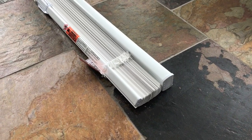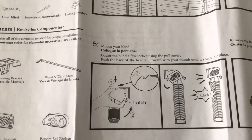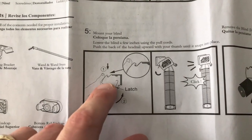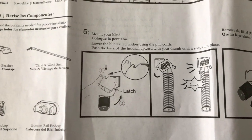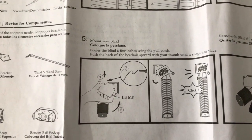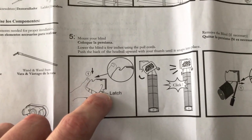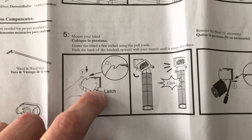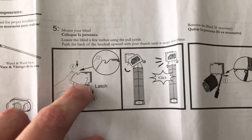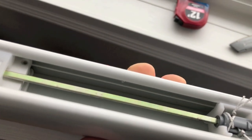Both sides of the window shades have their end caps on. On to step five: this is where we mount the actual blinds. Become familiar with how the blinds connect to the mounting bracket — you loop the rail around the hook on the bracket, and the bottom portion is adjustable with pressure. Insert the rail at an angle to loop around that hook, then shift it into place until it clicks.